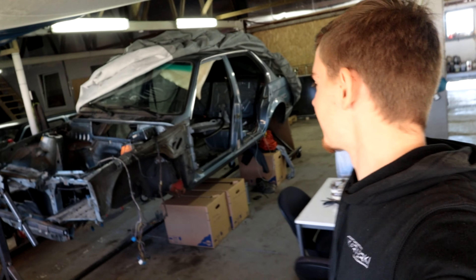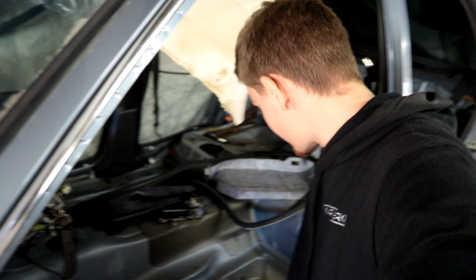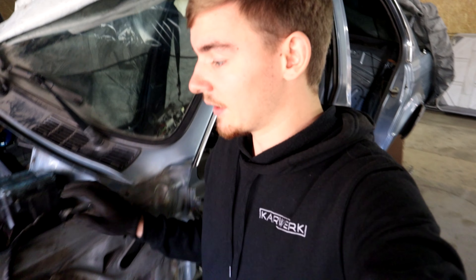In der Zeit, wo Adi jetzt draußen am Strahlen ist, gehe ich nochmal an den BMW, weil es fehlen noch ein paar Sachen. Der Kabelbaum macht hier innen drin leider eine große Schleife, und den muss ich jetzt auf jeden Fall noch komplett entfernen. Es fehlen noch ein paar Klipse, ich muss die Boxen noch rausschrauben, um ihn da zu trennen. Deswegen haben wir die Reihenfolge extra so getaktet – ich hatte die Woche viel zu tun und konnte nicht viel vorarbeiten – sodass jetzt erstmal Adi strahlt, dann strahlt Philipp seinen Golf, und dann strahle ich den BMW.